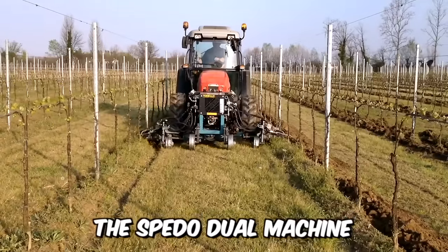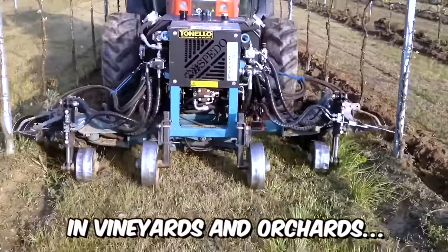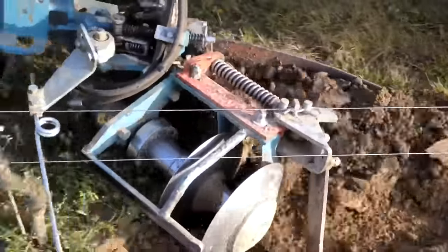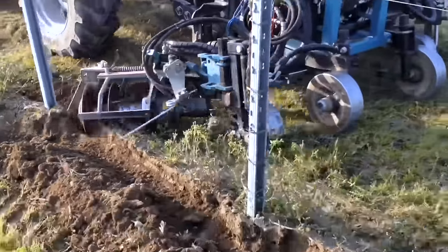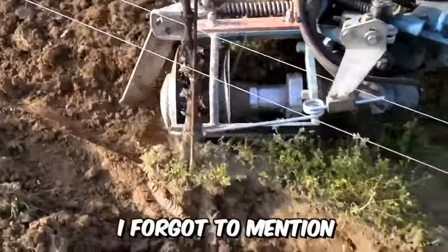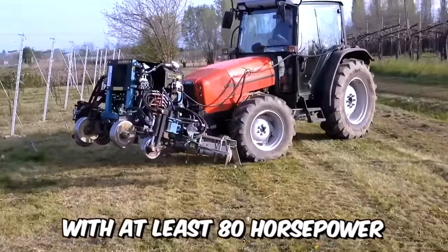The Speedo Dual Machine is ideal for various soil-tillage operations in vineyards and orchards — quick and easy. The Vigneto model is equipped with a double tool holder, so it can effectively work in two rows at once. Working width ranges from 180 to 320 centimeters, and for productive work you will need a tractor with at least 80 horsepower.